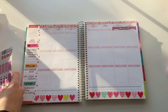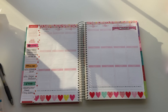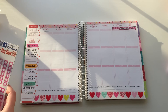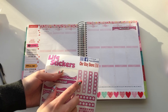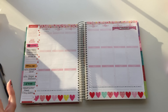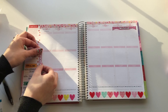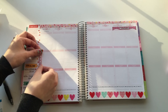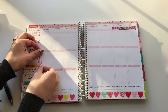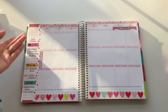Oh my gosh, these are all so cute, I just can't. I'm going to grab another sticker and put it right here — these also fit perfectly. The dimensions and sizing are just perfect.